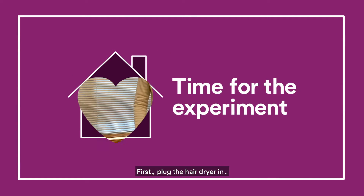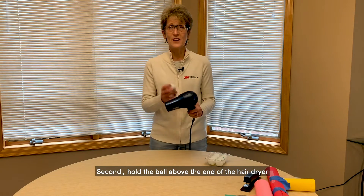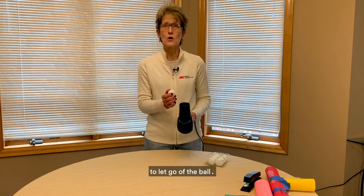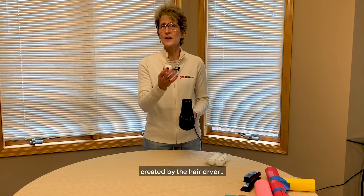First, plug the hair dryer in. Second, hold the ball above the end of the hair dryer and turn the hair dryer on so it's blowing steadily and strongly enough to let go of the ball. Then we're going to watch the ball rise in the column of air created by the hair dryer.